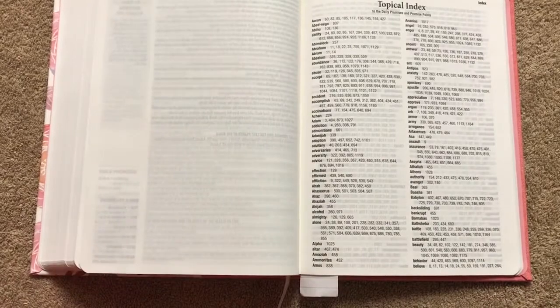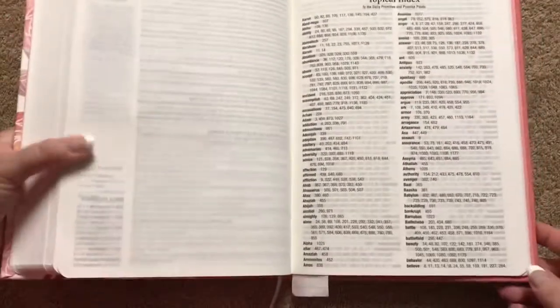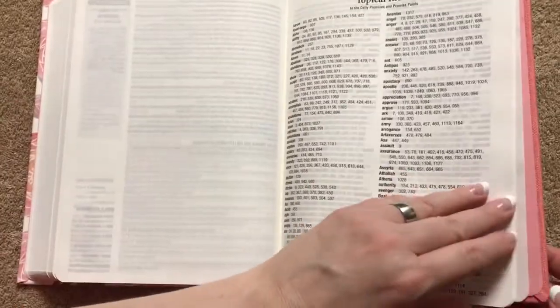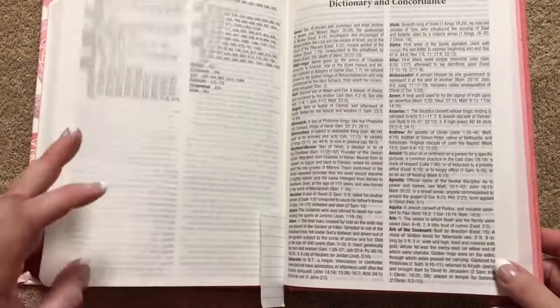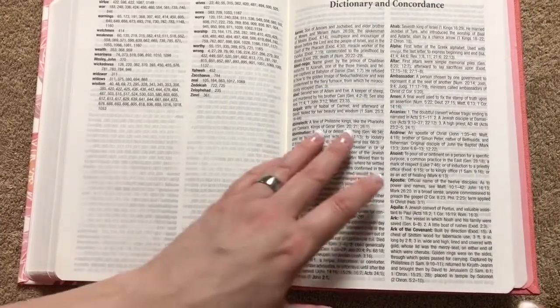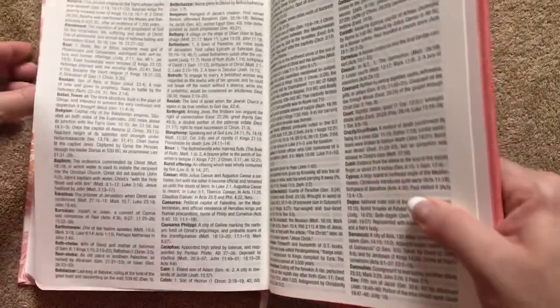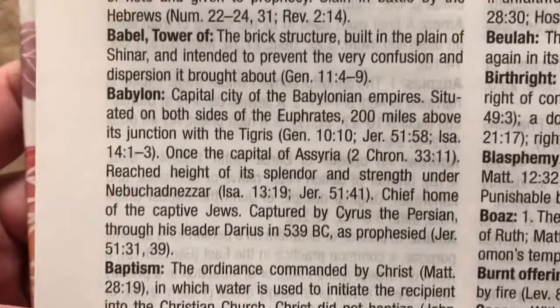Then we're going to have a topical index — the words are in bold and it gives you all the different page numbers. I like the way they did that. We're also going to have a small concordance and dictionary, which is only going to be 13 pages, but it is nice to have something back there.